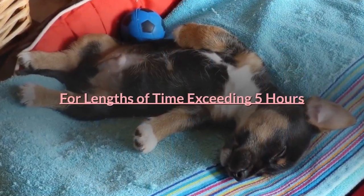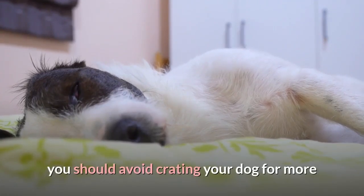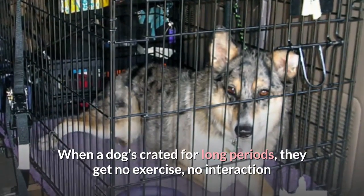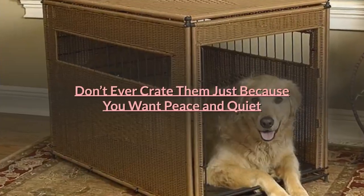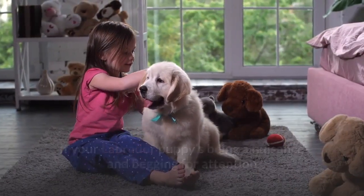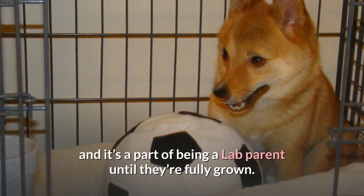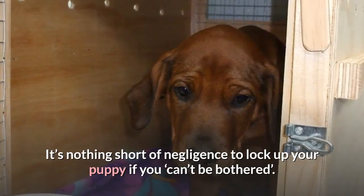Avoid crating your dog for lengths of time exceeding 5 hours. With the exception of night times and one-off exceptional circumstances, you should avoid crating your dog for more than 5 hours at a time, and the frequency of this should be kept to an absolute minimum. When a dog's crated for long periods, they get no exercise, no interaction or socialization, and this can lead to depression and anxiety. Don't ever crate them just because you want peace and quiet. If your Labrador puppy is being a nuisance and begging for attention, this isn't an excuse to confine them to a crate. It's nothing short of negligence to lock up your puppy if you can't be bothered.